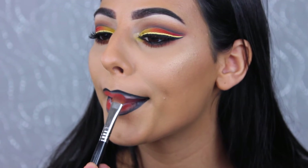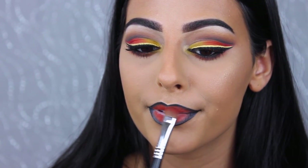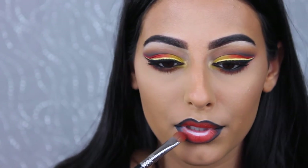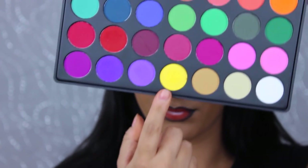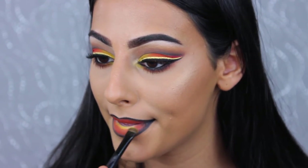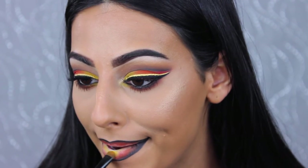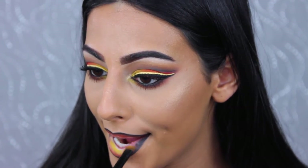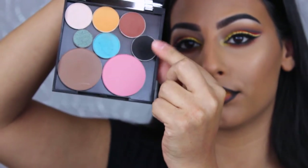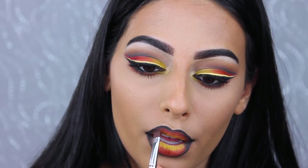Taking the shade Morocco by Makeup Geek, I'm applying it under the black liner and blending it in. For the center, I'm using that yellow shade from the Morphe 35C palette, blending it together with the other shades to create a pumpkin spice ombre effect. Then lastly, taking the shade Corrupt by Makeup Geek with a flat definer brush to set the eyeliner so it doesn't move — this is a very rich color and we don't want it going anywhere.